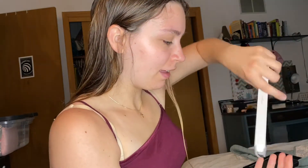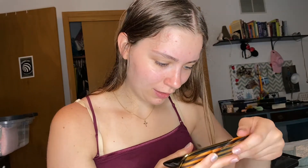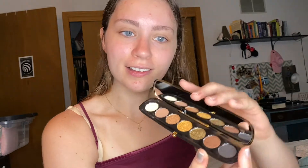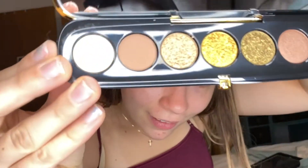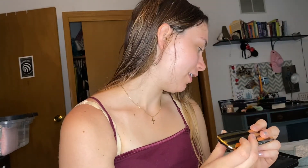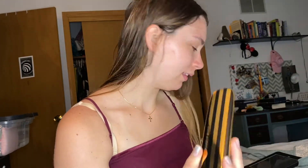I can't get this palette out. Oh, it's so pretty. I love it. Look at that packaging. It does come with a protective layer. Oh my god, these are so pretty. I'm pretty sure this is like the limited edition gold one.